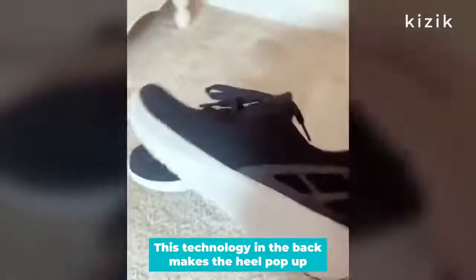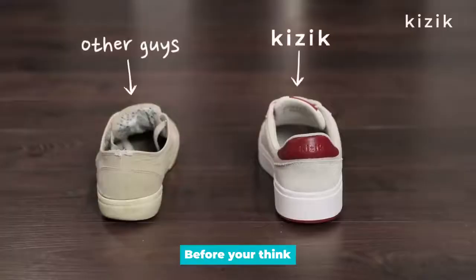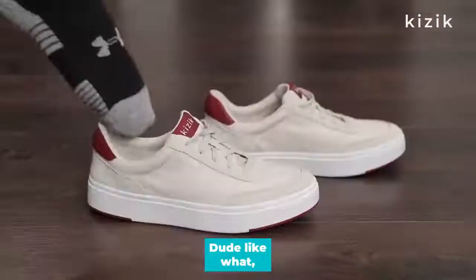This technology in the back makes the heel pop up, so you don't have to bend down. And before you think, oh, there's other shoes out there that you can slide on — no, they are not the same. Dude, like what?